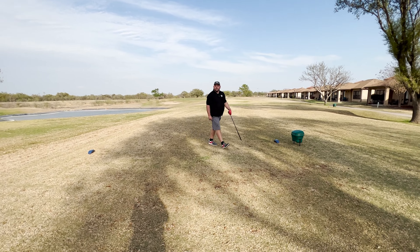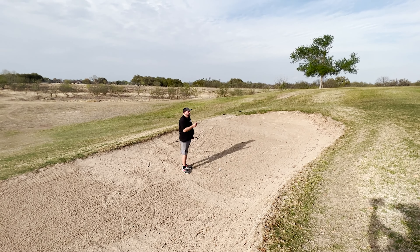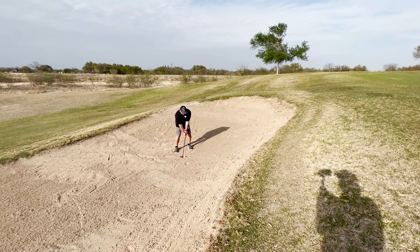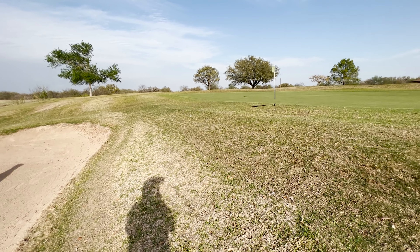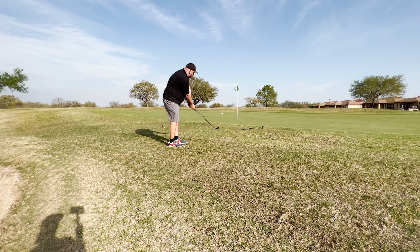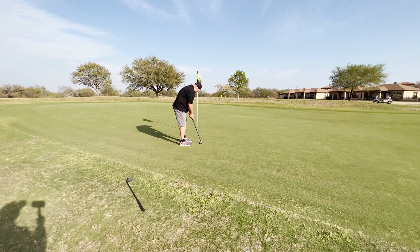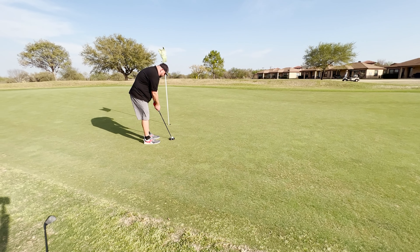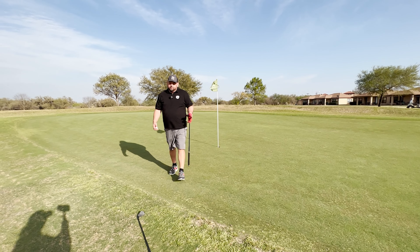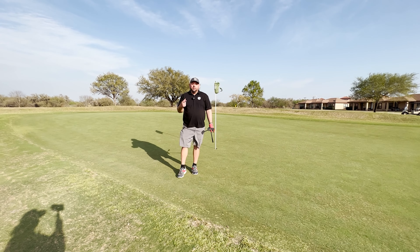The shot went right at it but the wind knocked it into the bunker — great shot, nothing I could do. In this situation near the green, I don't want to take the full rangefinder, so I just roll with the GPS device alone. It shows me 17 yards to the flagstick from the bunker. We got it out of the bunker, chipped it close, and finished with a bogey. It's nice to have the versatility to take the GPS off the device — not helping my golf yet, but I'm really enjoying testing it.